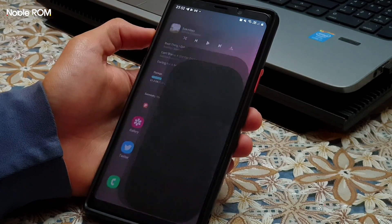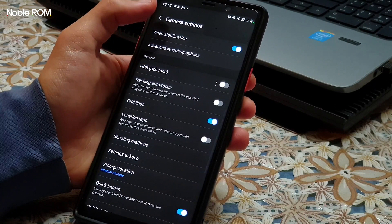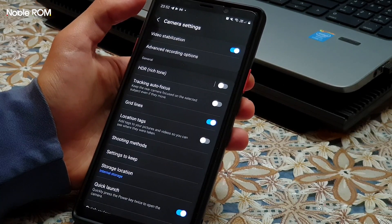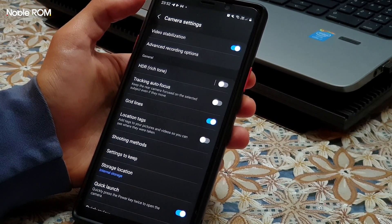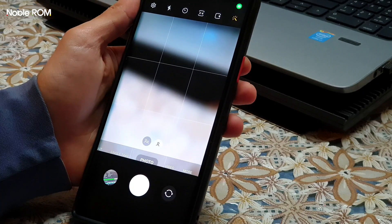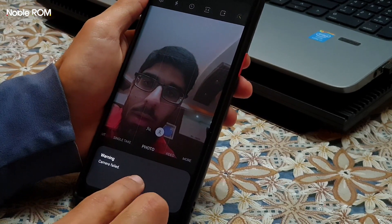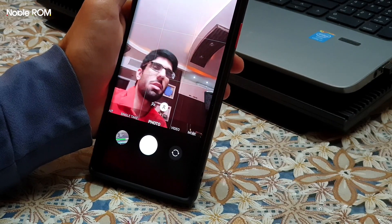HDR photos are broken for now — even if you have it enabled, HDR will not be applied to your photos. So if you don't want to get camera failure, just turn off the HDR option for now. For the selfie camera, if you go too close to the camera you will get a camera failure, but it works okay from longer distances.